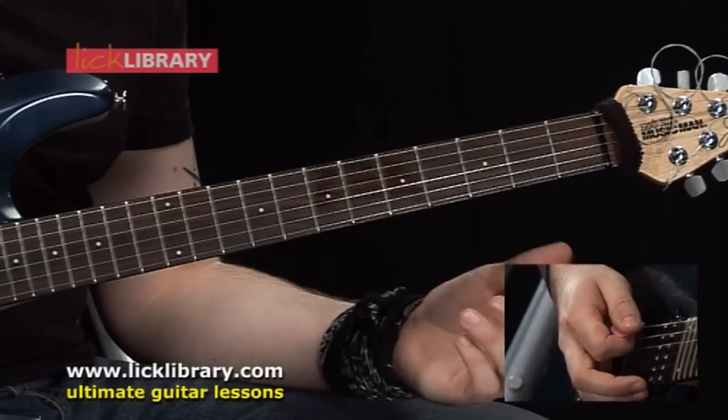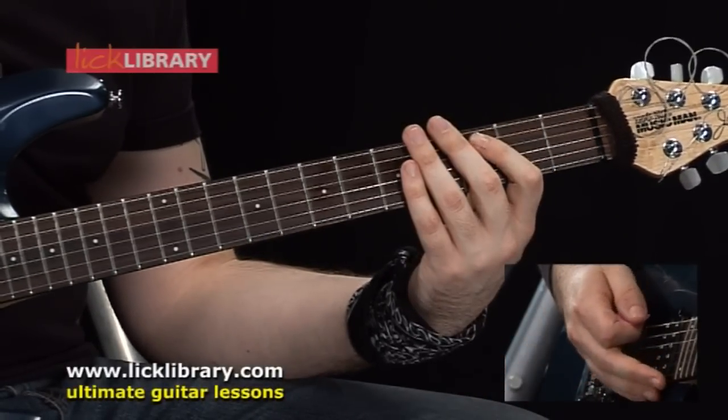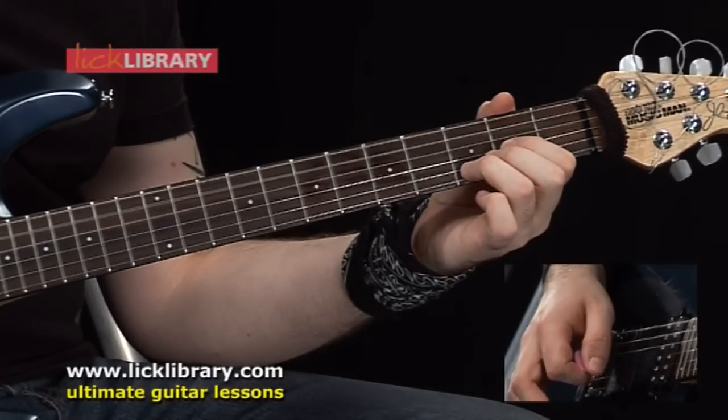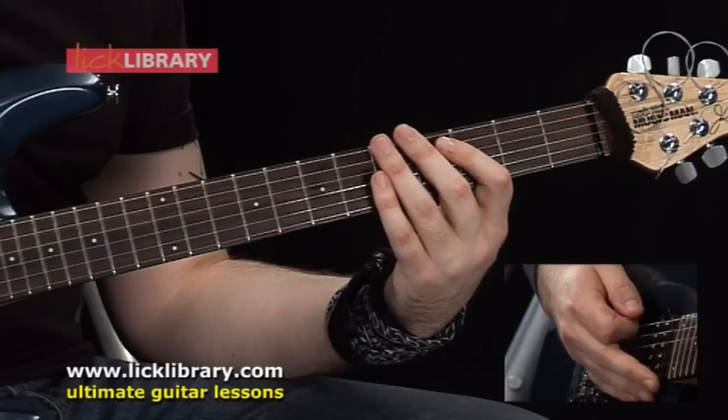Then we're just going to move to the open D and do the same thing again. So far — then at the end of that, we're going to have this riff.